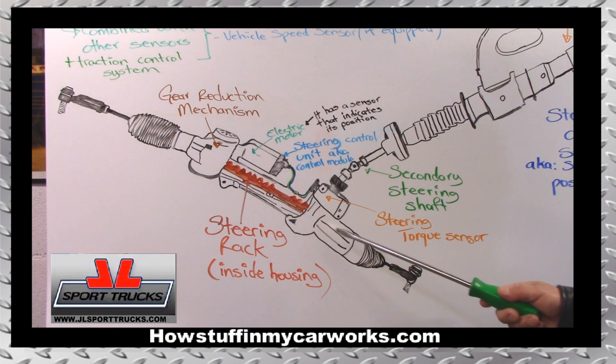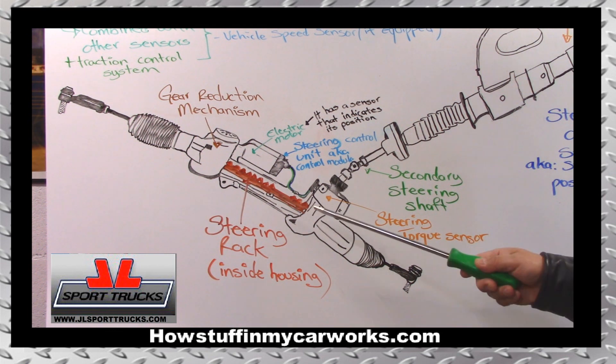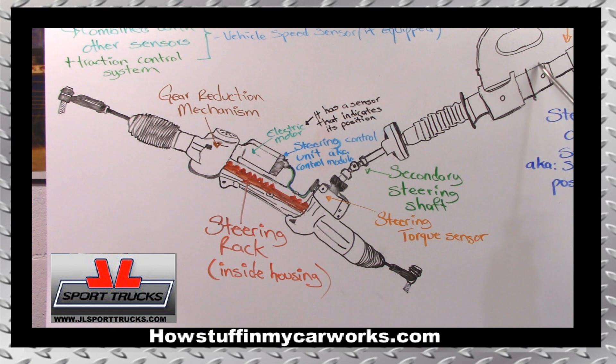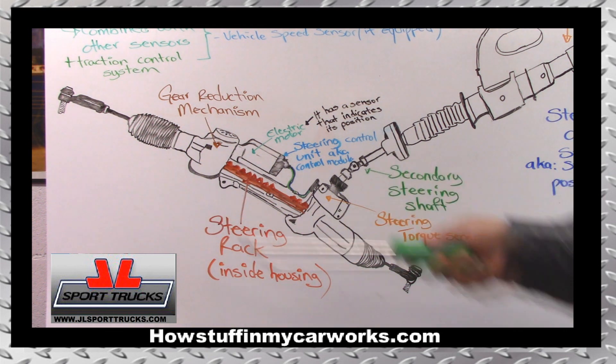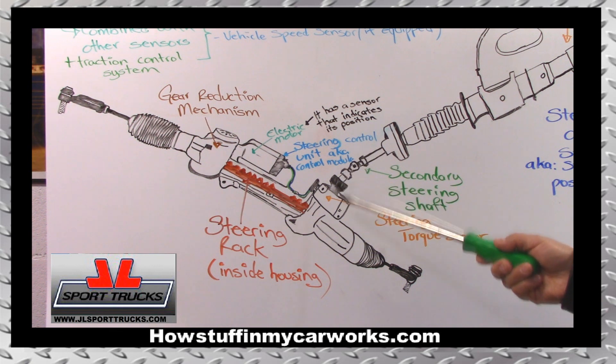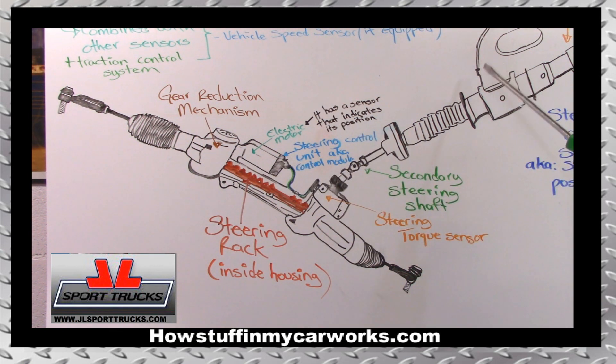The example I'm using for this illustration is a rack and pinion style. Some small vehicles have the electric power assist in the steering column — their design is slightly different, but the purpose is the same. Once you understand its operation, it will not make a difference to you whether it is a rack and pinion style or the power assist is located in the steering column. You'll know how it works.